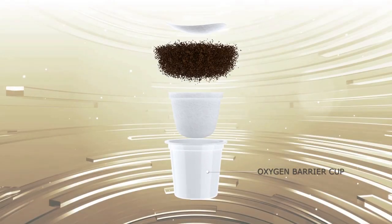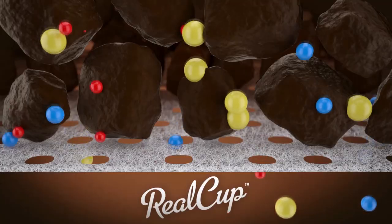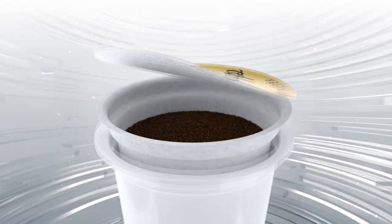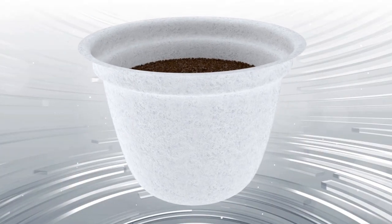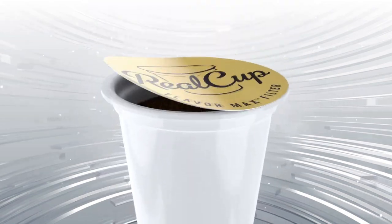Unlike other filters, the Flavor Max filter uses non-woven fibers to make sure all the rich flavors, colors, and aromas end up in your cup. Inside, we put the perfect amount of precisely ground coffee or tea. Then we lock in freshness with an airtight flavor seal.